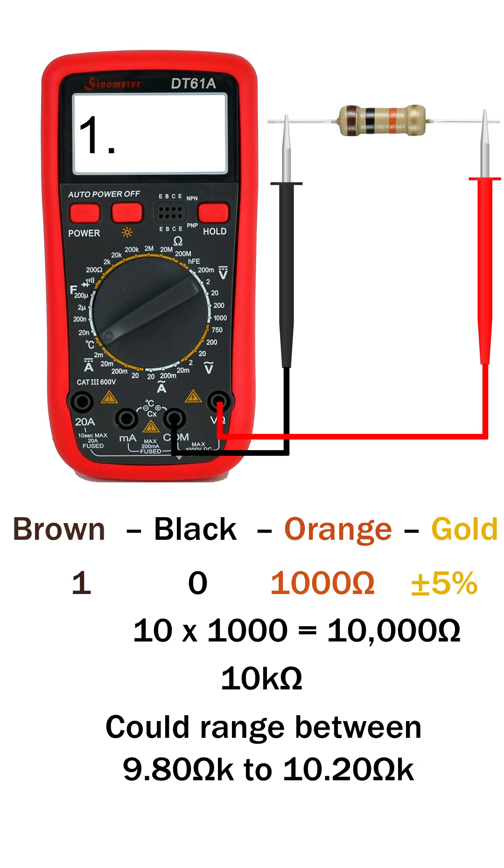Let's try another one. On the 2 kilo ohm range, it just shows 1, because the value is higher than 2 kilo ohm. Switch to the 20 kilo ohm range, and you'll see the correct value, right around 9.8 kilo ohm to 10.2 kilo ohm.